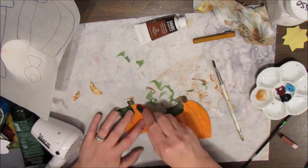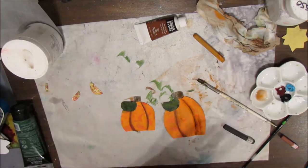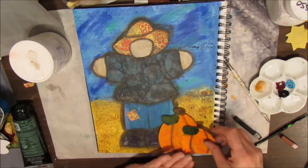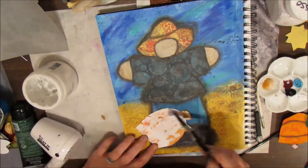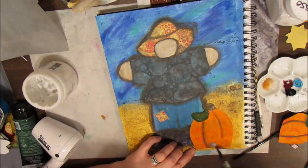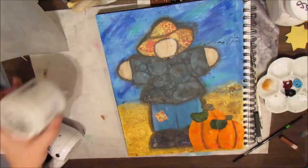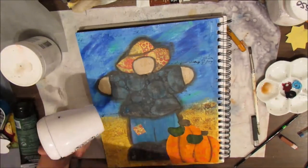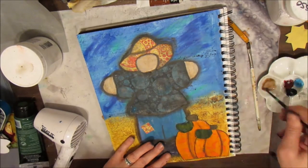I'm adding details and line work, activating with water using my inktense blocks. If you don't have inktense blocks, you can use inktense pencils or watercolor pencils. For the shading you can use a Stabilo All pencil, or a black gelato if that's what you have. There are many options available — don't feel like you have to go out and get a specific thing, because lots of products can basically do the same job.